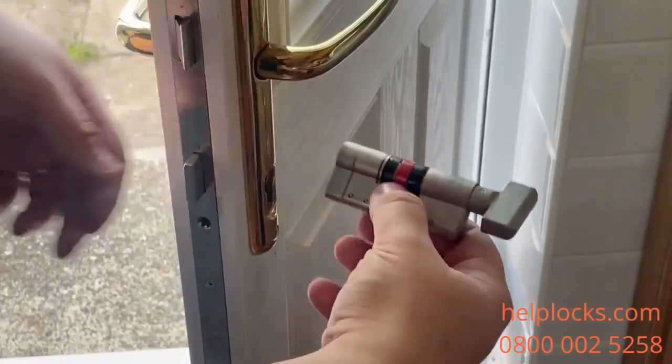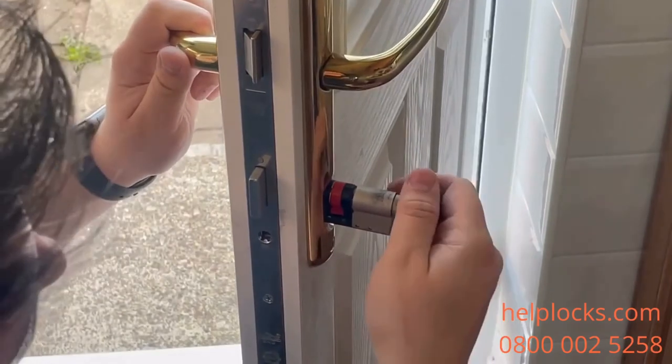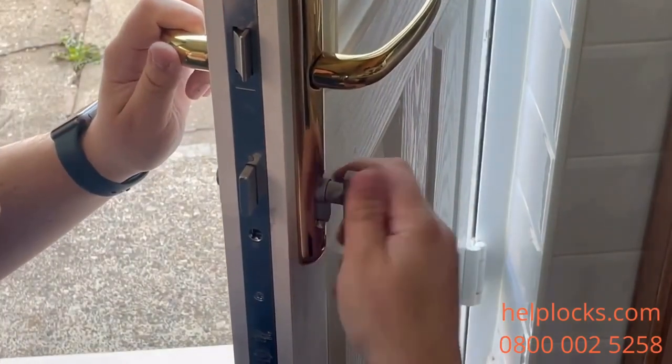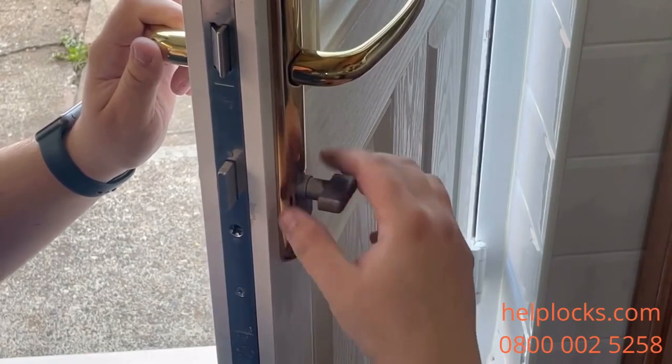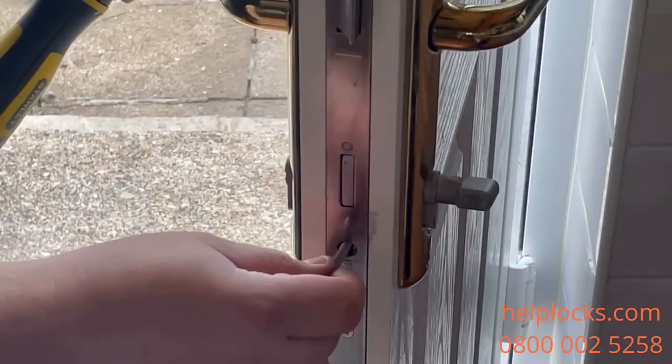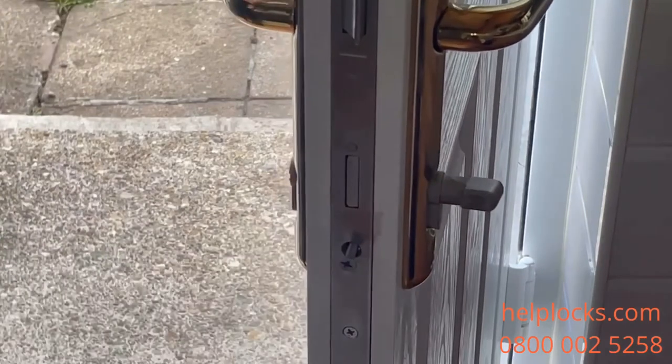We're using a thumb turn here, but it's the same process with a key — just lining up that cam again so the lock slides straight in nice and easy. Once the cam is in the right place and operating the door correctly, you can reinsert the retaining screw to hold the cylinder in place.